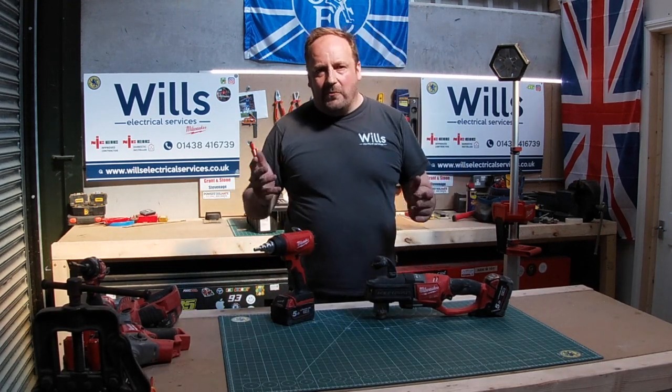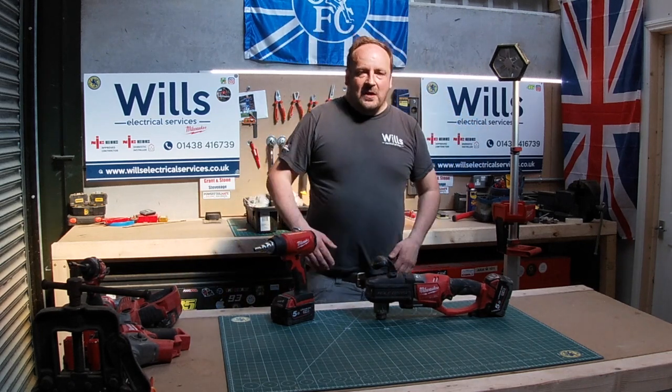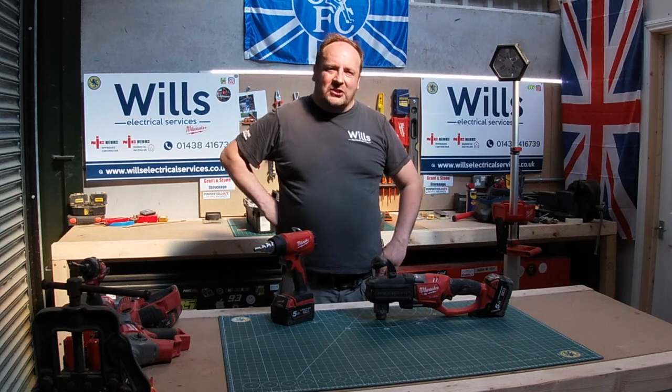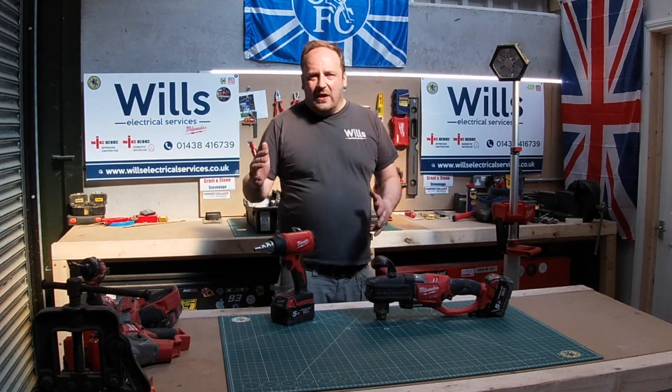In today's episode, I didn't know how to start it, so I was chatting to my friend Lewis — he's the guy who first ever recorded me on site about three years ago. I want to show you all the new bits.